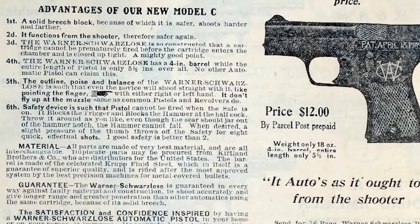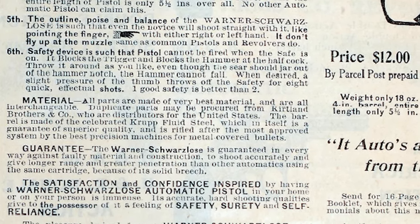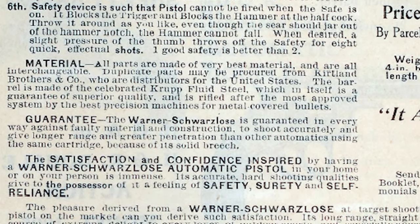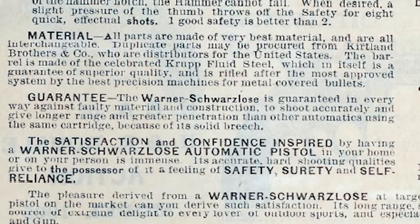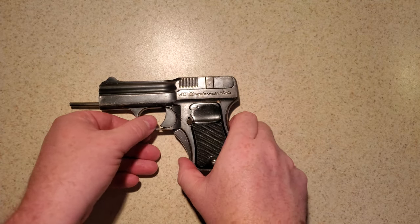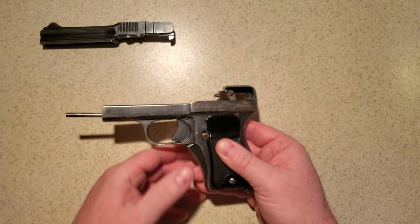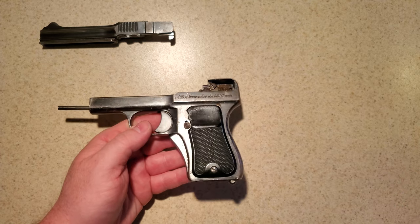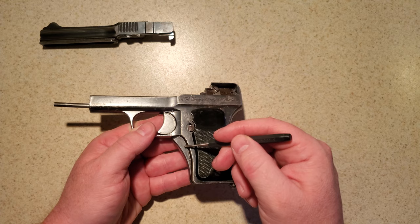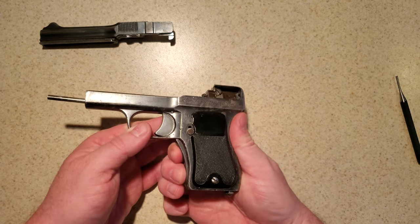The Warner Schwarzlose is guaranteed in every way against faulty material and construction, to shoot accurately and give longer range and greater penetration than other automatics using the same cartridge, because of its solid breech. With pressure taken off the spring, we can actually observe how the gun operates quite easily. While some of the later Warner pattern guns use a thumb safety, the only safety on the earlier Schwarzlose pattern guns is the grip safety itself.